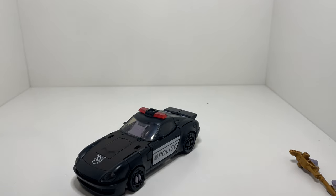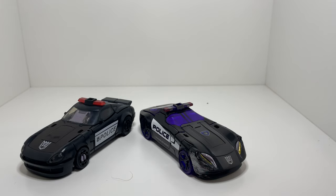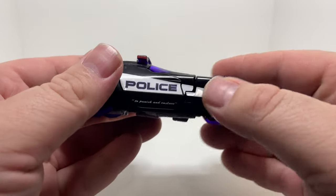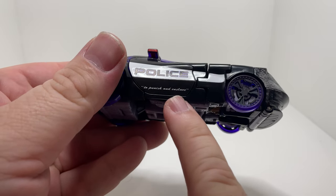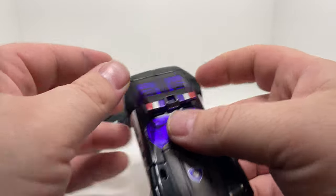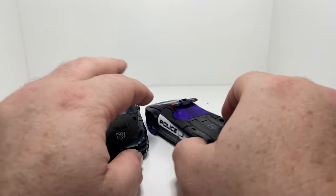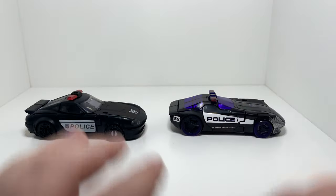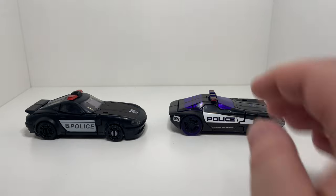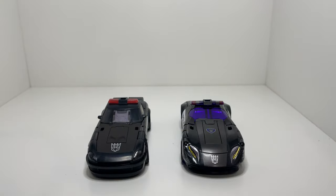Before I get into the transformation, this is the Siege version. Mine's got the repro labels on there, as you can see, along with the Movieverse-inspired police stickers on there. As you've probably seen with everyone else that's done these guys, you know the differences. So there we go.